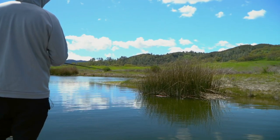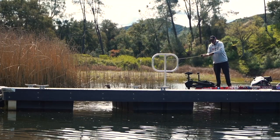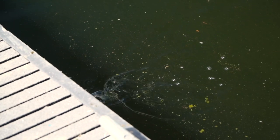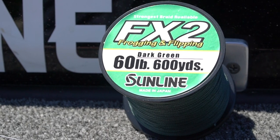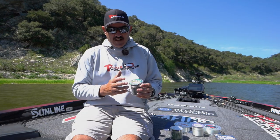First of all, braided line — frogging, flipping, punching, buzz baits, things of that nature — FX2 braided line is my go-to. It's super strong, I just never have any issues with it, casts great, fishes great. That's what I do for all those applications.